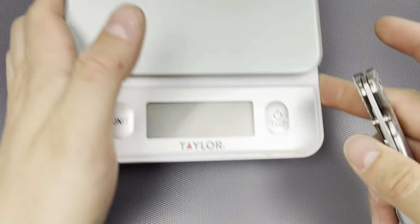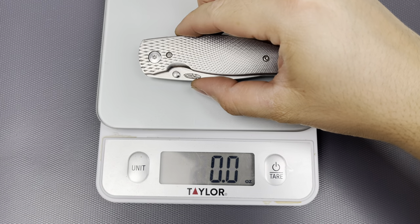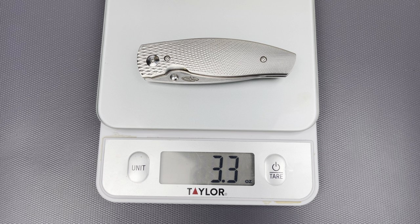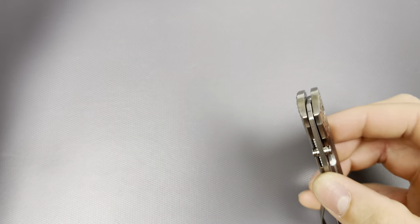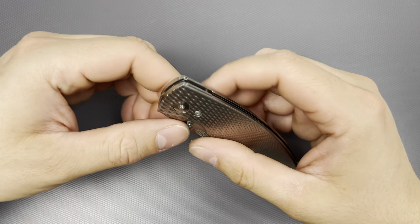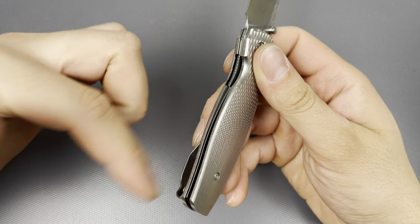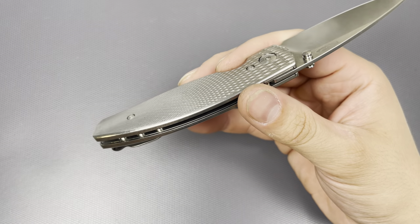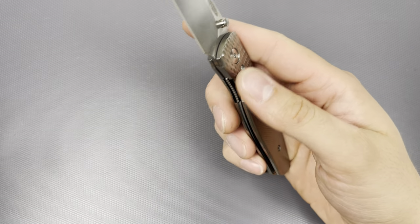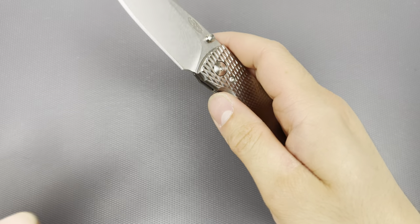Let's get the weight on this and do some size comparisons. This is going to be a medium-size knife, definitely a little bit more compact. 3.3 ounces — not too bad. All the hardware on here is steel, but you do have a titanium clip and the liners are also titanium. There is zero internal milling or weight relief — there definitely could have been, probably should have been, just to flex.